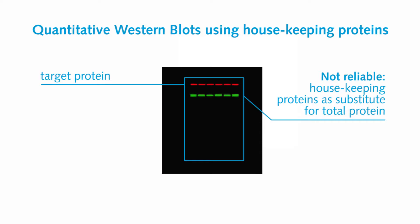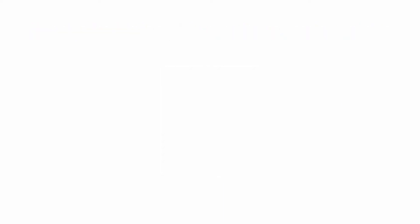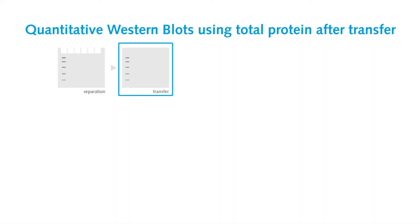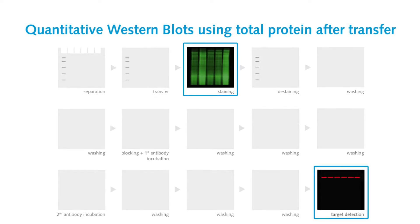However, this second protein must not be regulated — but how do you know? Other approaches go for the detection of the total protein which was present on the blot after the transfer, but not at the time you're detecting your target.